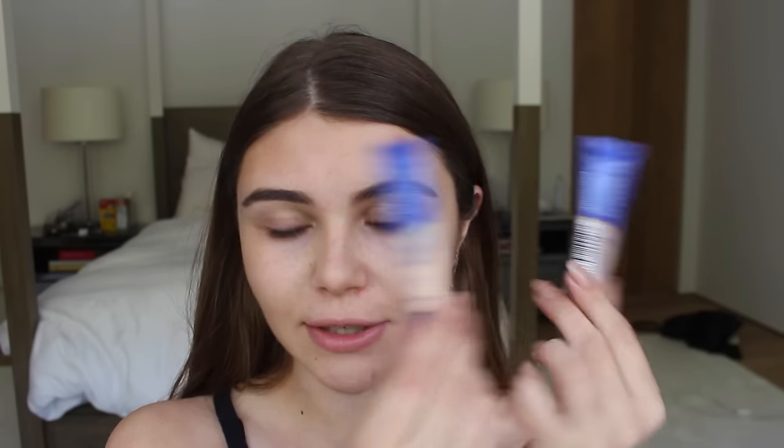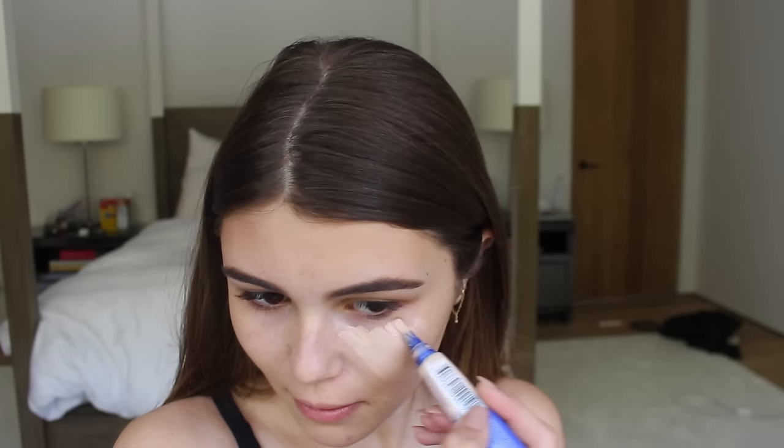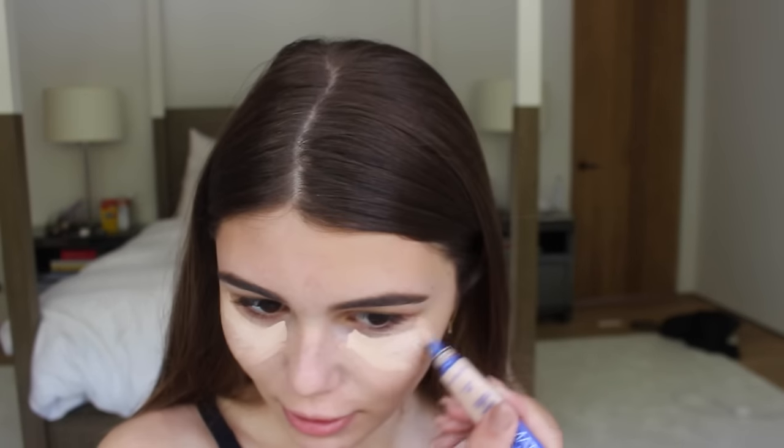I'm going to be using these amazing Rimmel Match Perfection concealers — they are super light concealers, just amazing. There's Fair Light and Fair, so I'm gonna double layer them just because they're a little light in coverage and I have some dark circles coming through. I'll start with Fair and get a generous amount, doing a triangle under my eye. I'm also taking the color Fair Light, which is a little bit lighter, and focusing that on the inner corner, then dragging it outward.